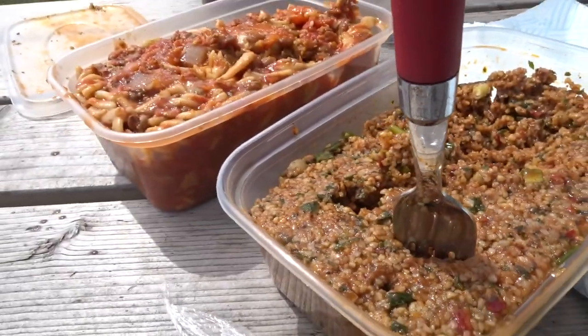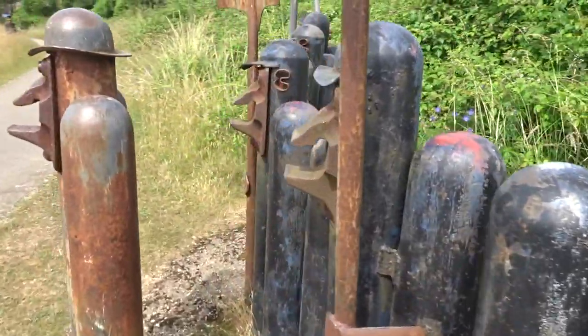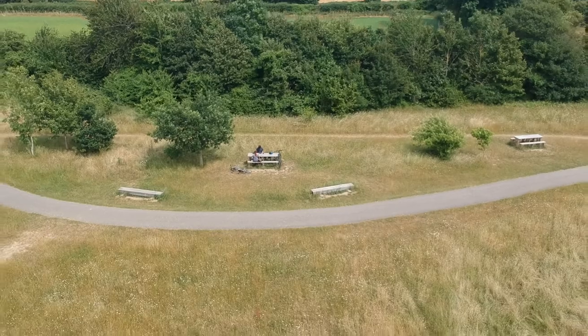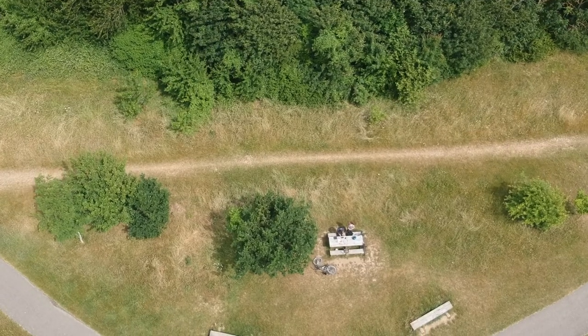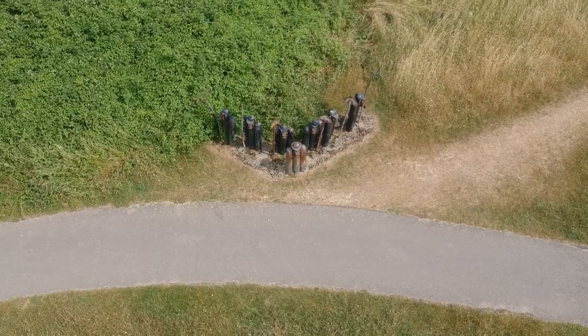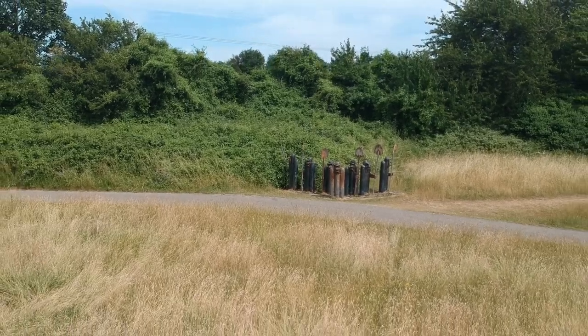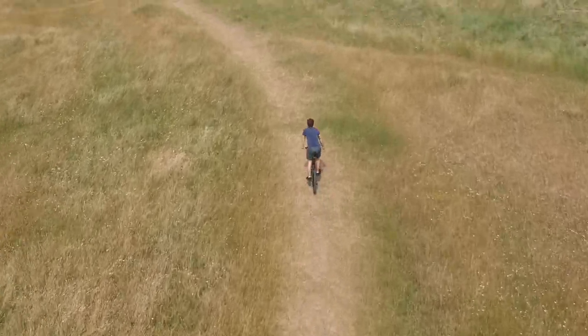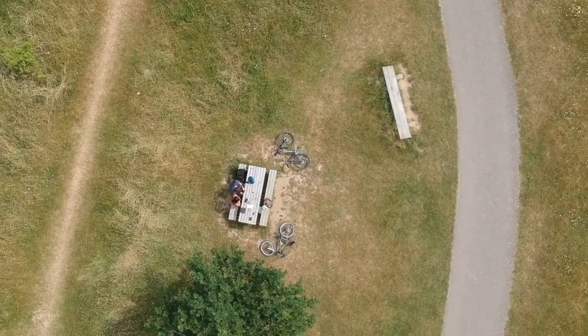I'm cycling to this giant hill — essentially it's a giant crater — and I want to fly the drone above it, and it's going to look so good. I think these are made from old railway bracket thingies. Definitely don't want to go near that.